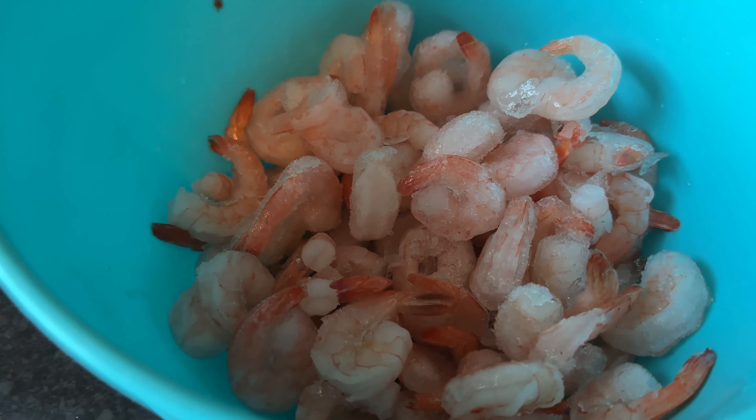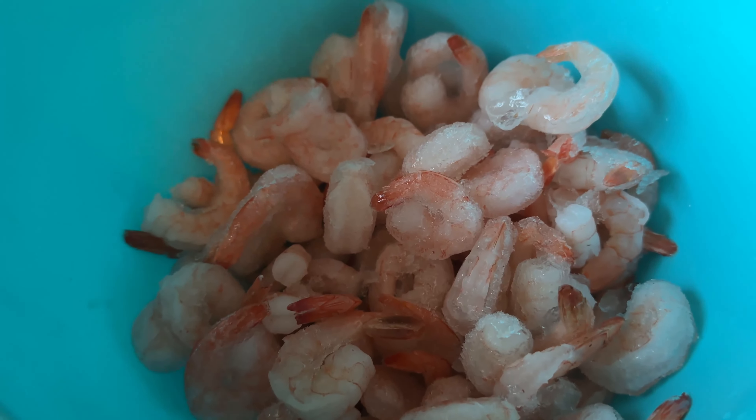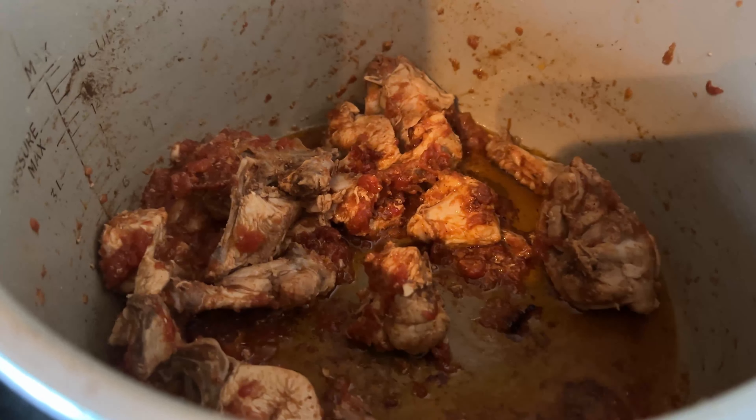I will put the prawns in the sauce. Now they are frozen, so I will drain the water first and then put them in the sauce. And this sandwich is almost ready.